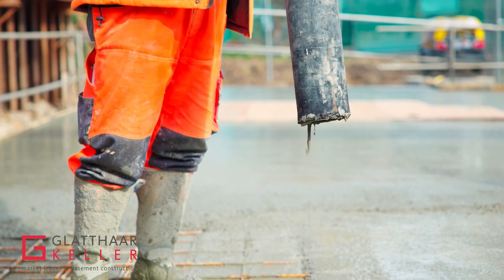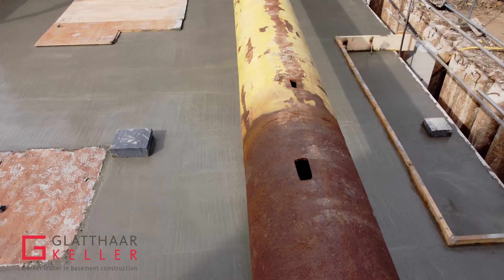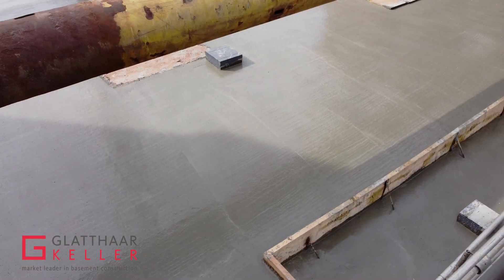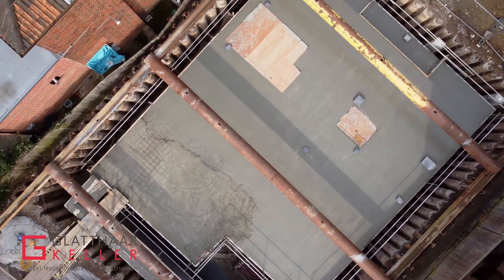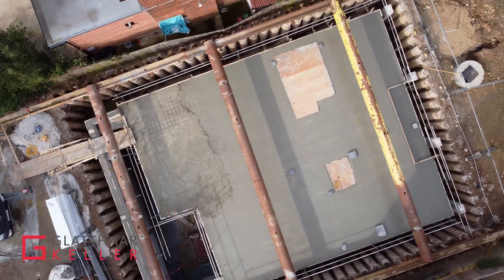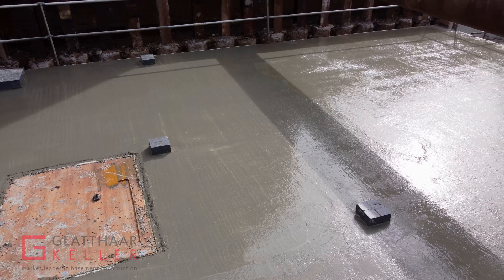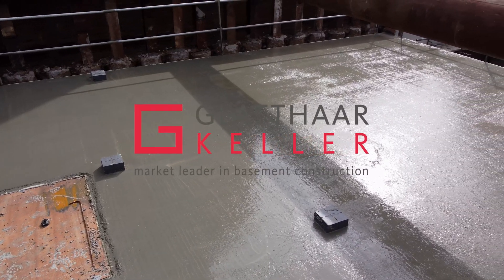Once the concrete work has been completed, we install an external bitumen sprayed tanking system from top to toe of the basement. On top of this we install the external insulation, and on top of the insulation we install a backfill protection sheet.